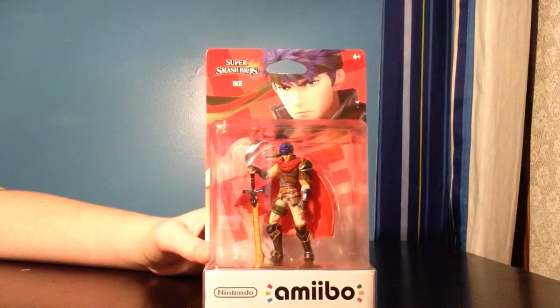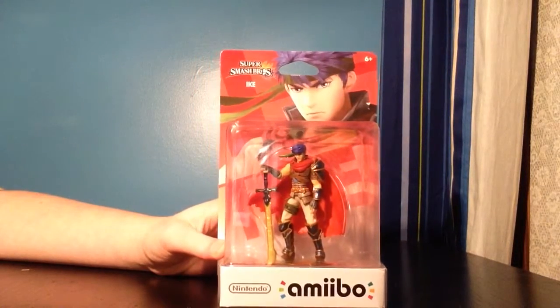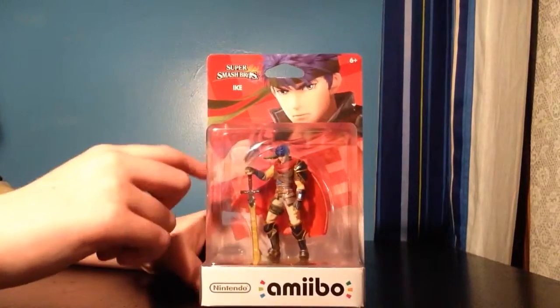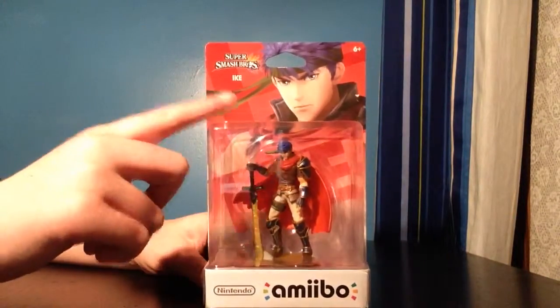Hello everybody, this is SuperDomBros, and sorry for the noise in the background — it's just the lamp is really going crazy for some reason. But I have an amiibo,